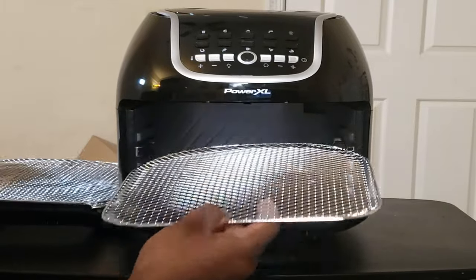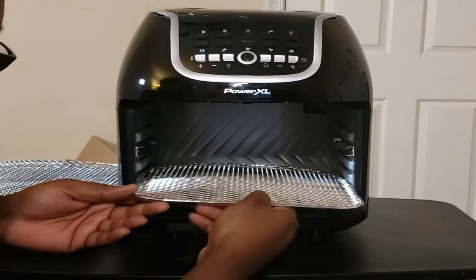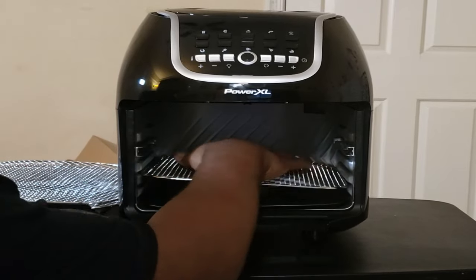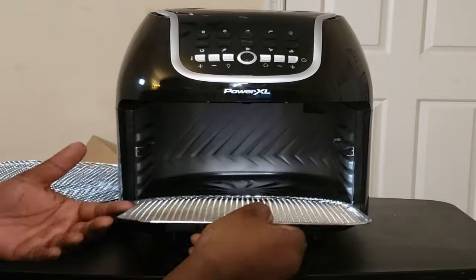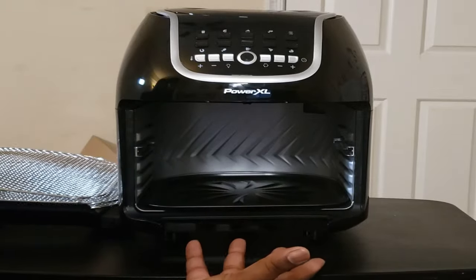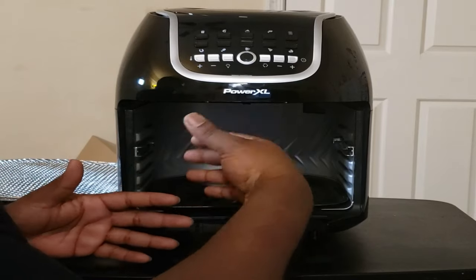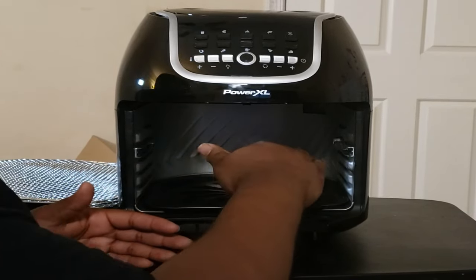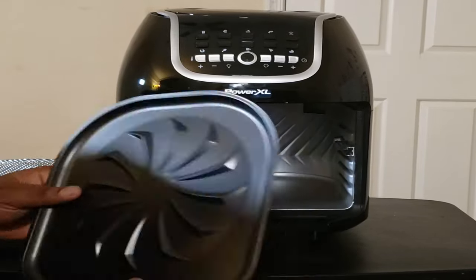You got three grated shelves where you're going to sit your chicken wings or fries. If you want to do just one thing — a whole turkey or chicken — you can use one tray. But if you want to do multiple things, like a burger, onion rings, and then toast your buns at the last minute, you can do all that in one.